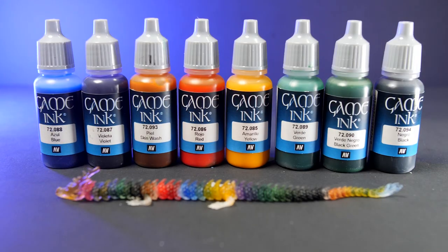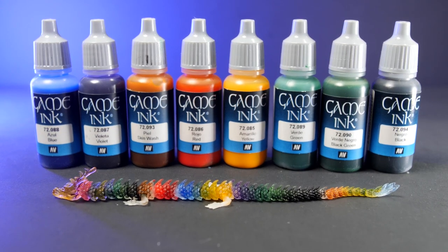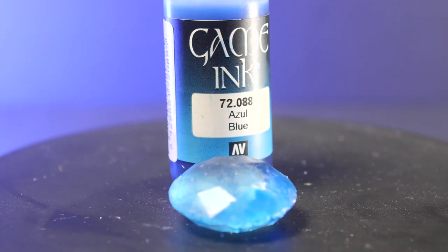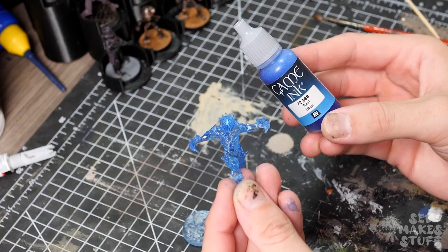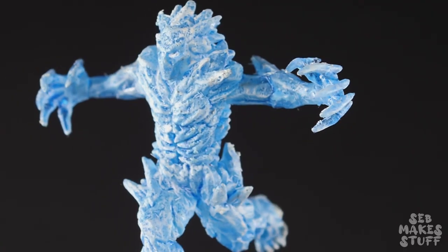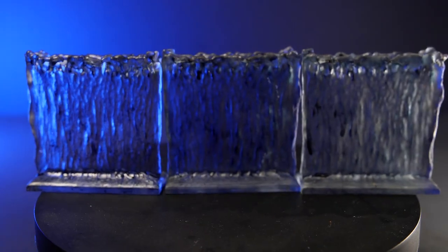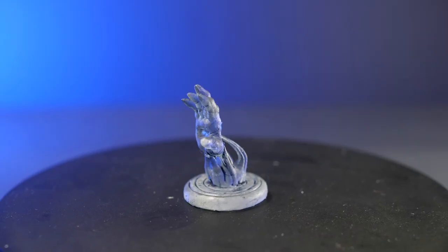I'm really happy with how these have turned out — a really easy and basic effect to get a nice crystalline look. They were a perfect base for the frosty ice look I released in my video last week for my ice elemental painting tutorial, and I'm really keen to see what other effects I can come up with. If you guys have any ideas for ways I could use them, let me know in the comments below. Until then, I hope you've enjoyed this episode — and remember, never stop making stuff.